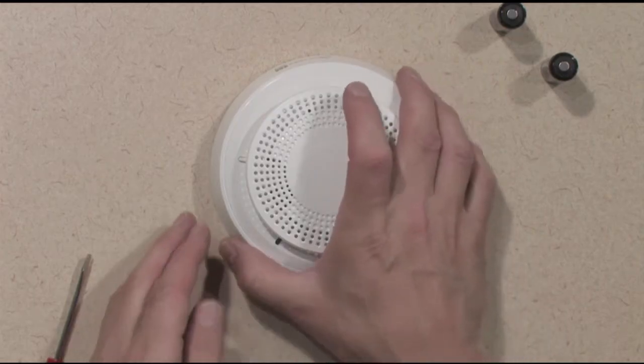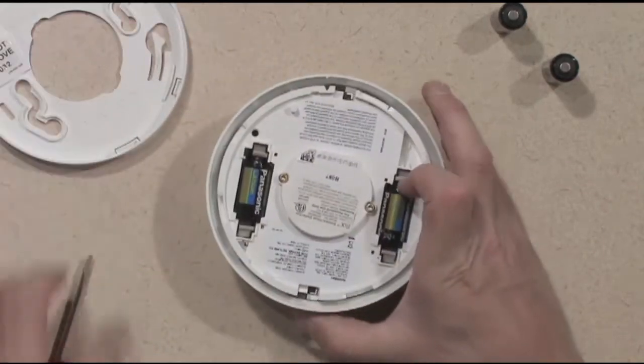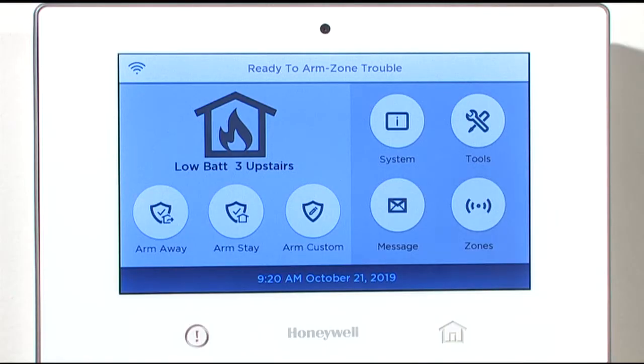Open the smoke detector by rotating the body counterclockwise in the mounting base. Your control panel will begin to beep, indicating a tamper condition for the device.